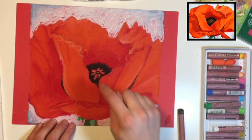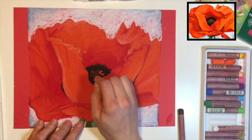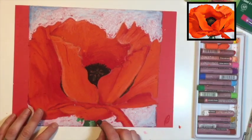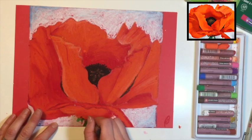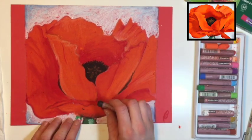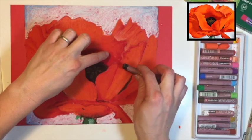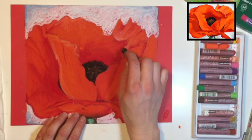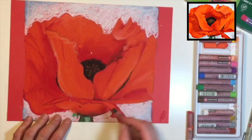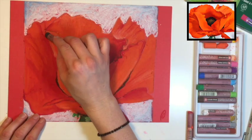Now let's work on the middle — grab a brown or gray. I'm using Van Dyke Brown to draw in the center of the poppy. Grab your black and bring it back over it. While you have your black, add a little bit of shadow to your stem. Use your paper towel or your hand to blend it a little. You can use black to create more depth in other parts of the flower — like right in here. Anywhere you can't separate two petals, bring the black in along the inside, then use red over the top. Give the petals a little more definition without outlining all of them.